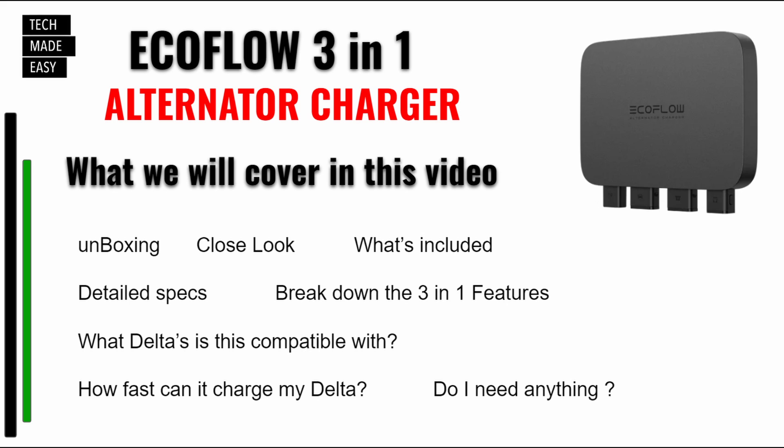Here's what we're going to be covering in this video: I'm going to be doing an unboxing, we're going to take a close look, we're going to see what's included, go over detailed specs, I'm going to break down the three-in-one features, we're going to go over what Deltas are compatible with this, how fast they can charge your Delta, and whether you need anything extra — because you might need something.